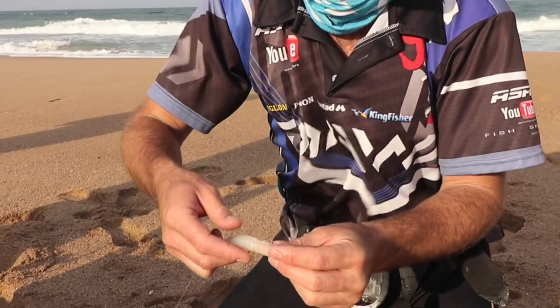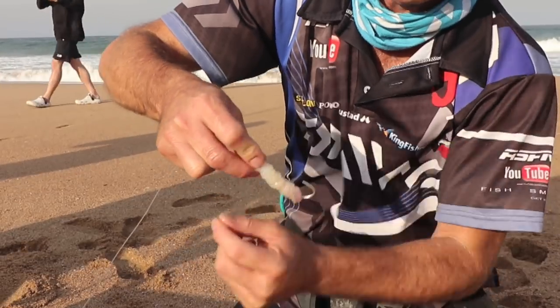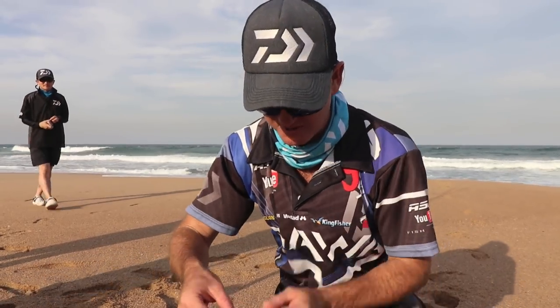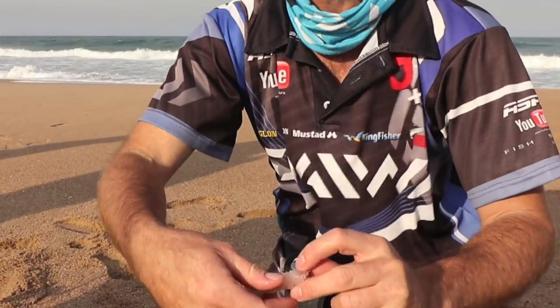So what we've got here is a 7.0 ringed hook with a bit of foam on it — the low density foam, not the high density foam. We don't want the bait to fly up; it must sit on the bottom. We've got a lovely little base squid with big eyes, and we're making a long sausage bait.